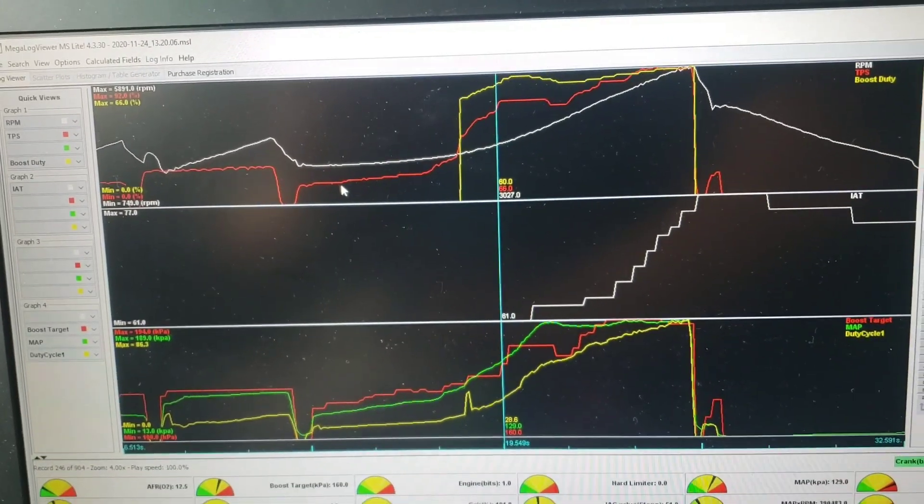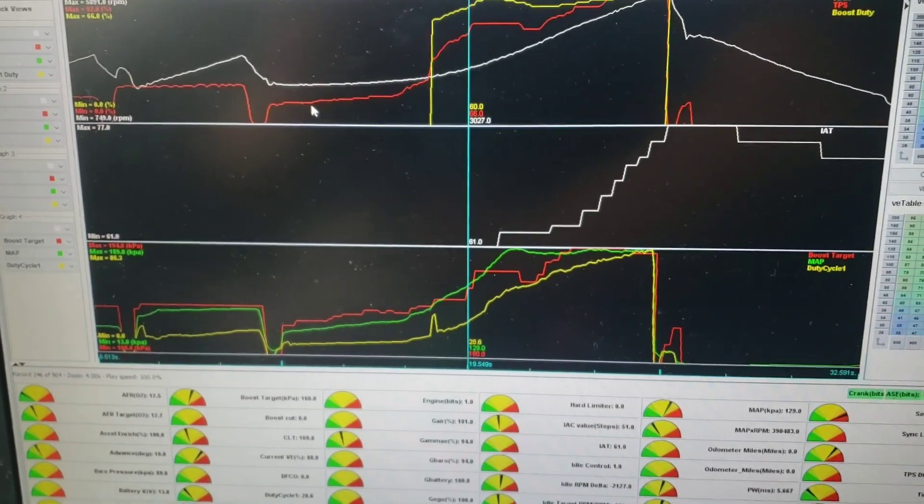Let's go back to 3,000 RPM — that was 5.8 psi, which was 129 kpa. I'm going to pull a little timing there and then do that pull again, and hopefully that should clean it up.